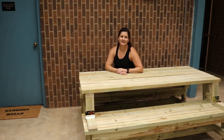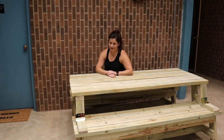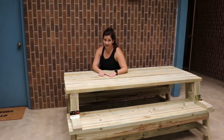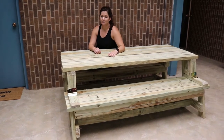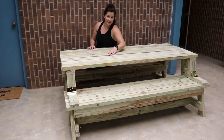Now that you're ready to rest and have a little snack with your family, let's show you how we did this table. Right now we have it set up as the picnic table. The beauty of this is that it is convertible — it also folds into two benches when you're ready to change it up. Let me show you how it does that.